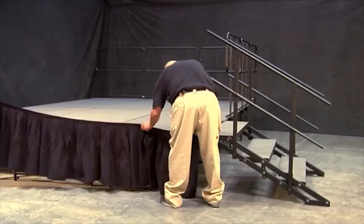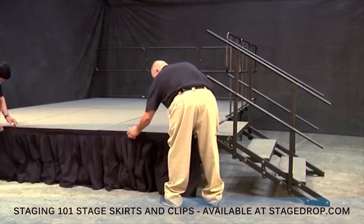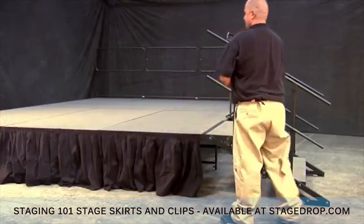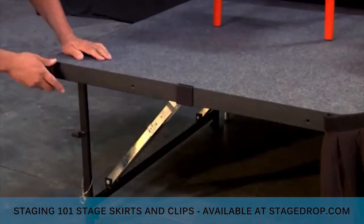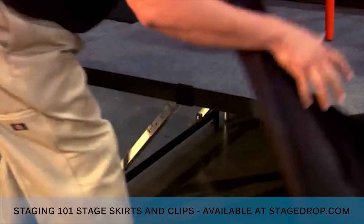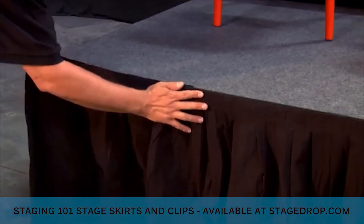Stage skirts add a finishing touch to your stage. Stage skirts are available in a black fire resistant finish and come in several heights. You can simply attach stage skirts to your stage by clipping our special skirt clips to the edge of your stage and then fastening the skirting onto them.